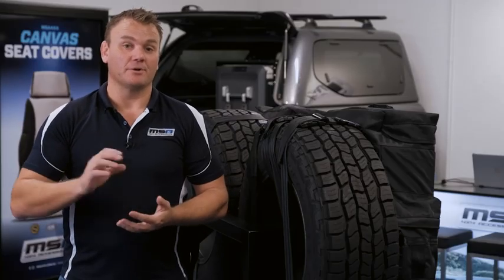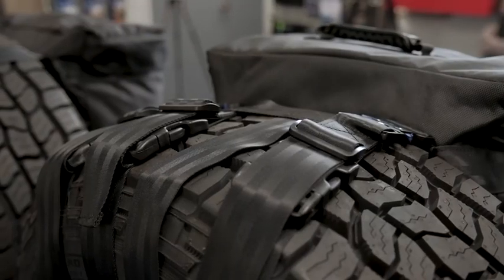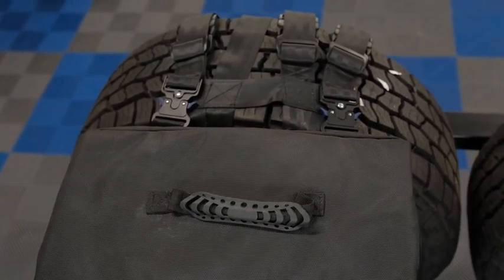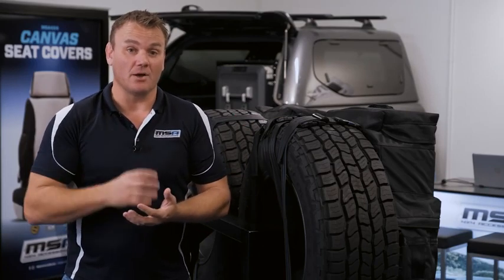I've spun the display around now so I can show you how the harness system is secured to your vehicle. We have three thumb-release buckles at the top — the two on the outside secure the harness system to the tire, and the one in the middle acts as an anti-drop strap to stop the bag from sagging on that spare wheel.